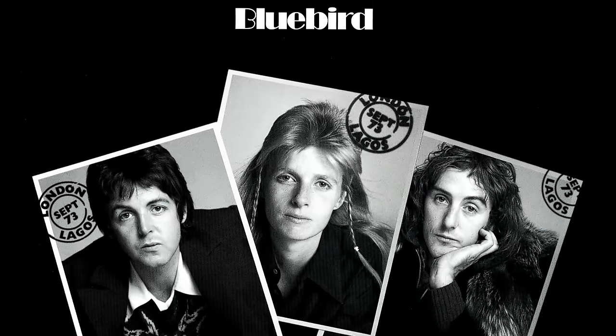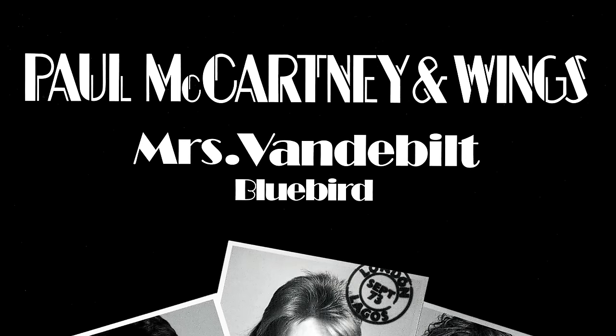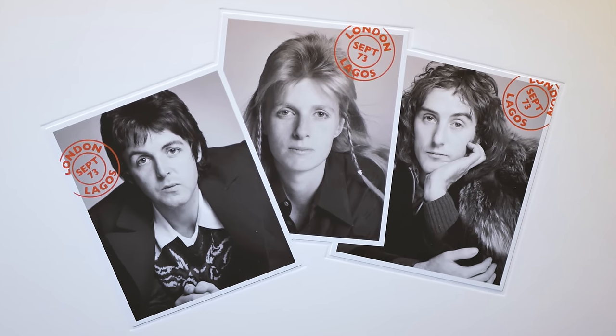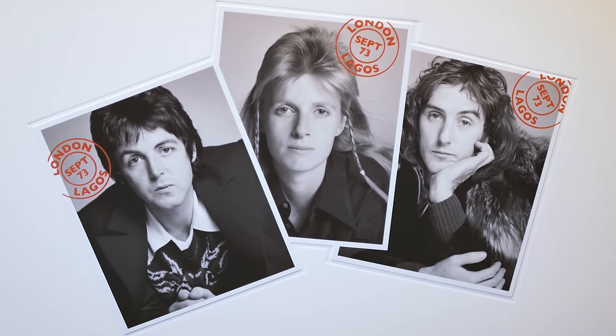Like No Words, Mrs Vanderbilt is not a radical departure from the release version, but it fits perfectly into the underdubbed vibe. 1985 is presented as an instrumental on this album and it really works well. The Moog gives the track an appropriately sinister feel and sets a darker mood, broken only by Linda and Denny's wonderful harmonies. Picasso's Last Words, with its loose, laid back, late night vibe, really benefits from being underdubbed. The vocal harmonies are so cool here. And although I love the orchestration on this track, it's not missed and I think the song works well without it.